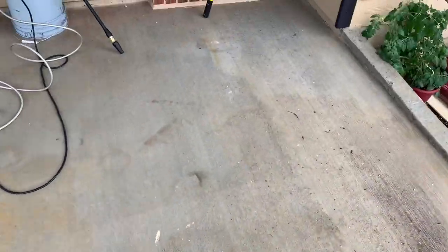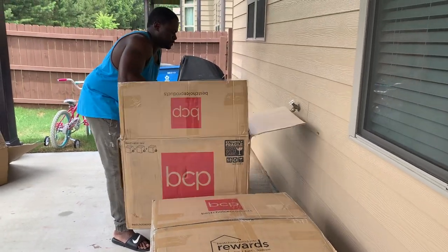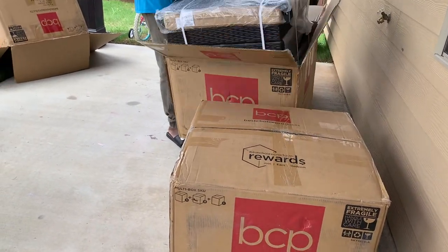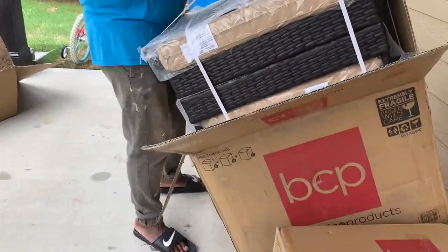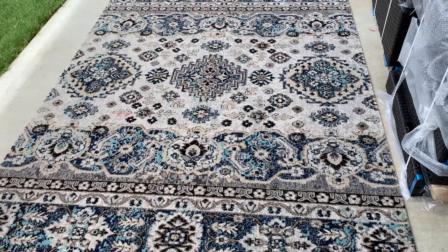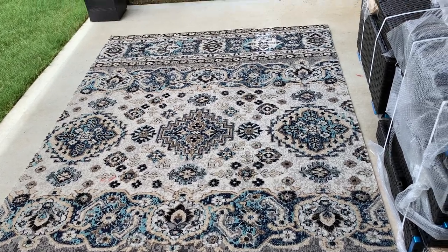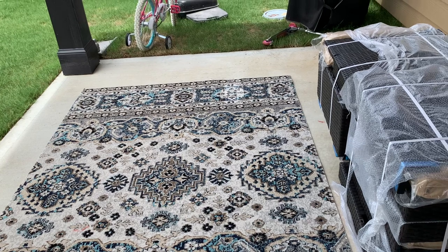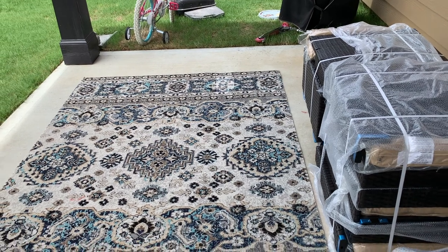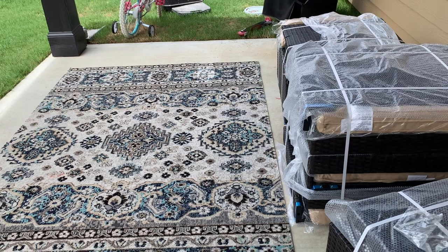The actual patio set came from Best Choice Products — it's affordable, not too expensive. I like it; it'll work for right now. The rug came from Home Goods for about sixty dollars — I'll put the link below for the patio set. I'm not sure yet if I'd change it up, but for right now it's doing what it's supposed to do as the family lounge and outdoor living space. I love the rug.